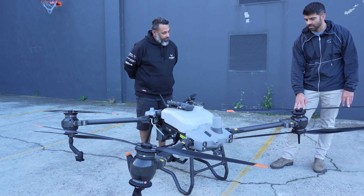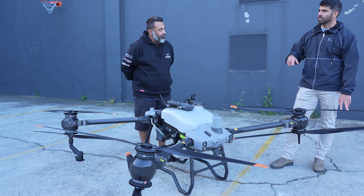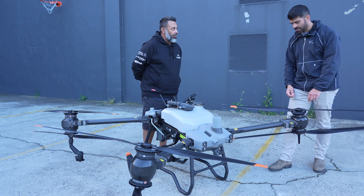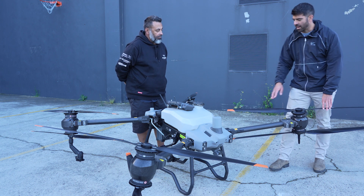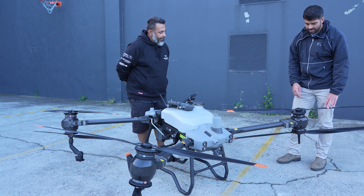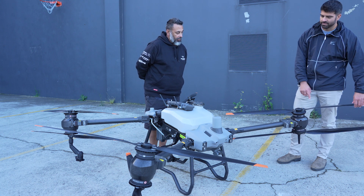The drone comes with four motors. There are four different types of propellers — upper and lower, and counterclockwise and clockwise. When you do a propeller switch, just make sure you're matching the right propeller to the right motor. It's not that bad — the top ones are dark, the bottom ones have a stripe, and they have an engraving that tells you if they're upper or lower, counterclockwise or clockwise.